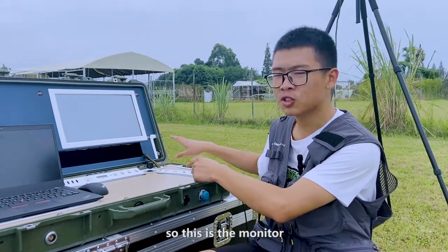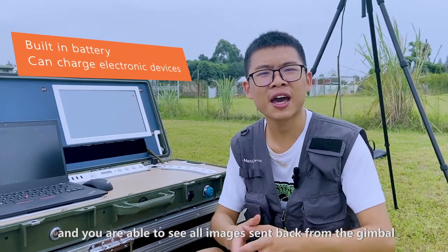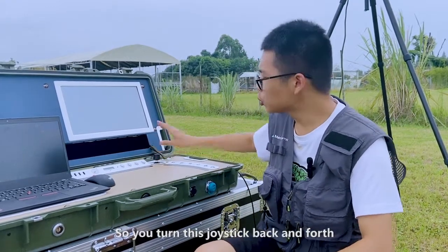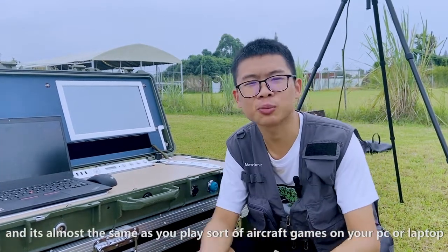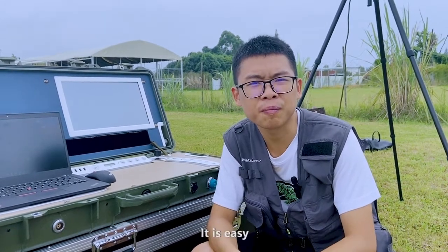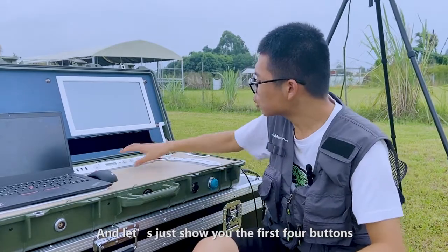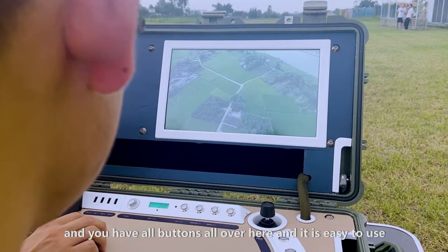Now you're looking at the second panel — this is the monitor. You're able to see all these images sent back from the gimbal. You may wonder, how do we control the gimbal? Well, we use this little joystick over here. You turn this joystick back and forth, left and right, just to control its direction. It's almost the same as playing an aircraft video game on your PC. We have all these buttons over here to control the gimbals.